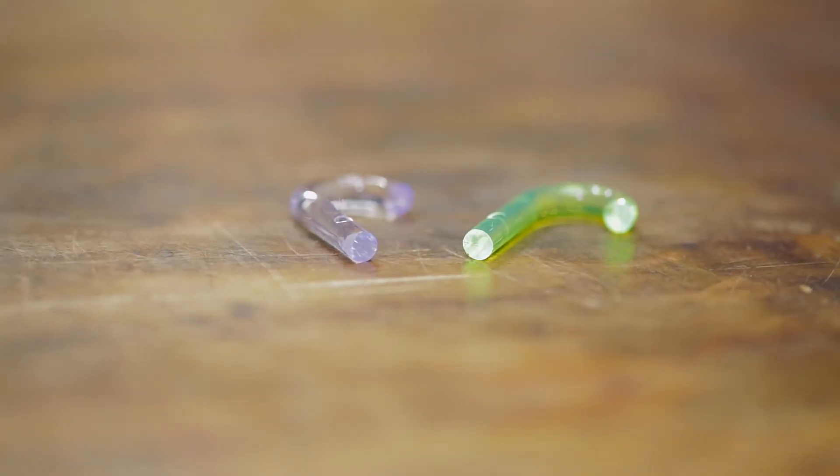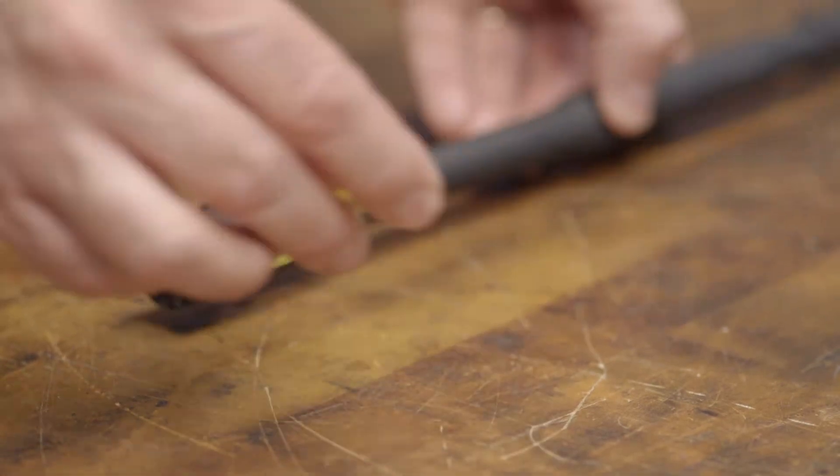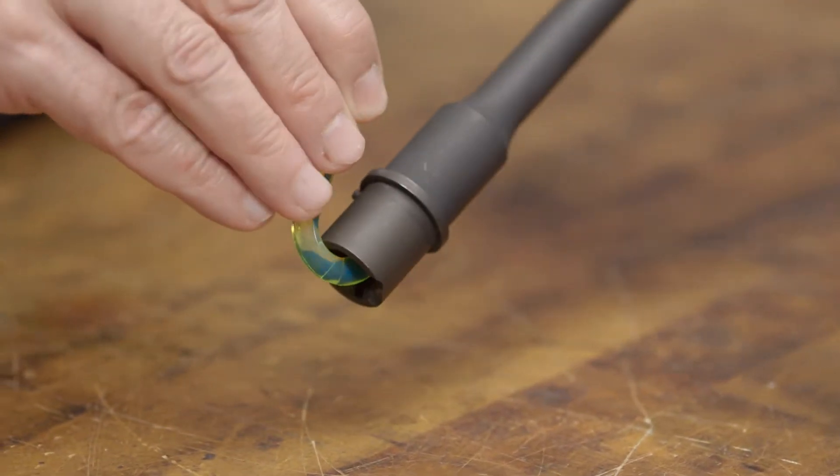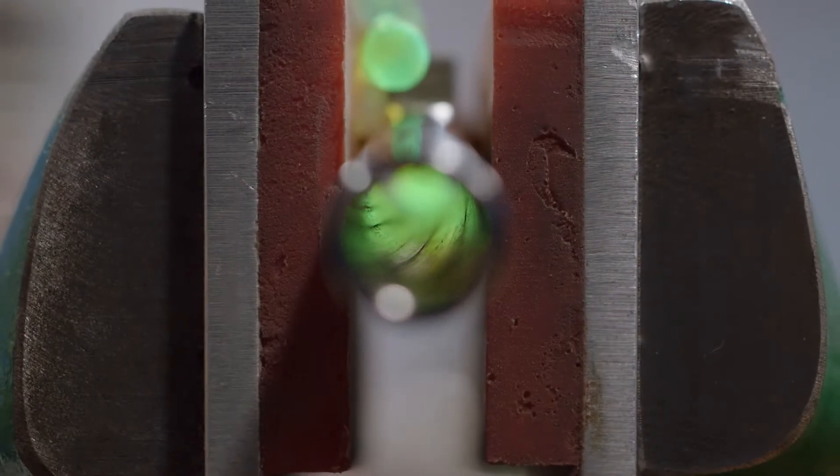The Brownells UV bore lights are great for checking your barrels for cleanliness and wear. Simply put the small end in the chamber area and hold the top of the J. Light will be fiber optically transferred into the bore to allow easy inspection.